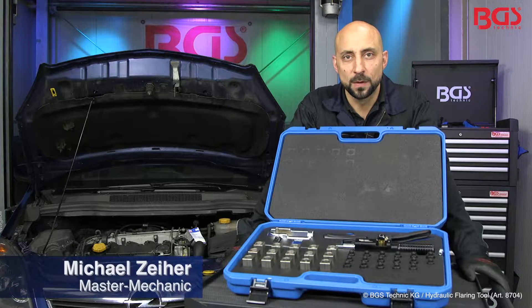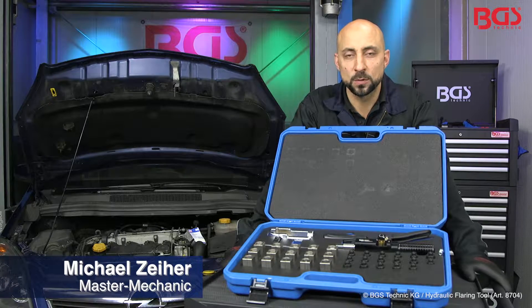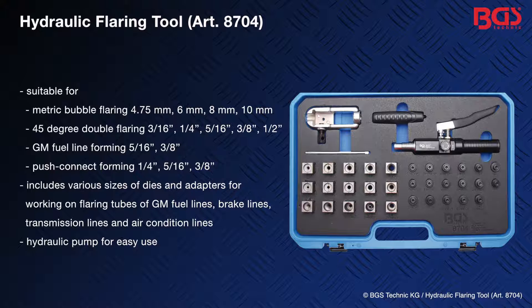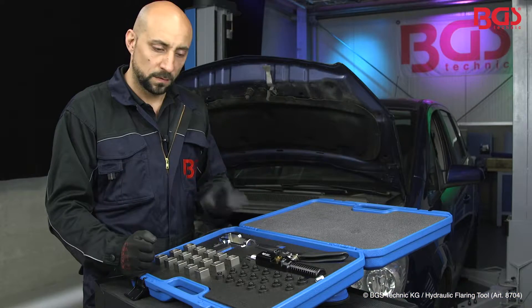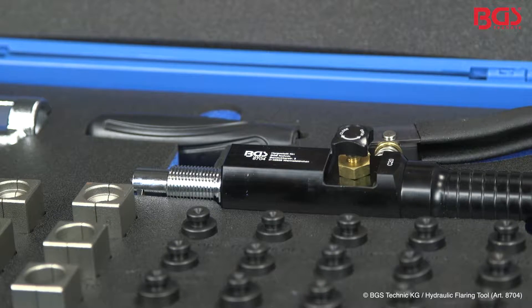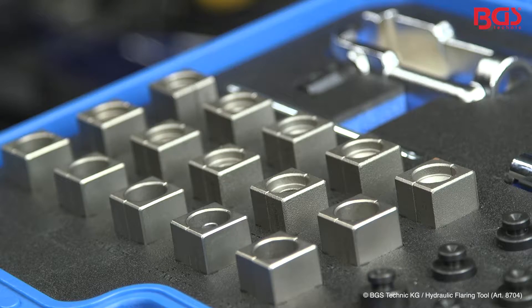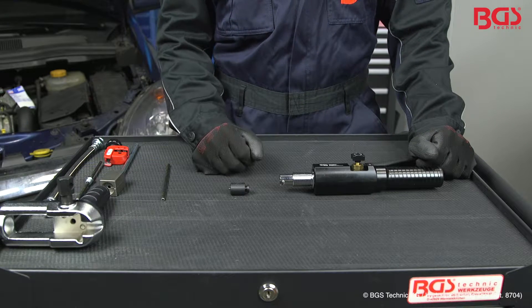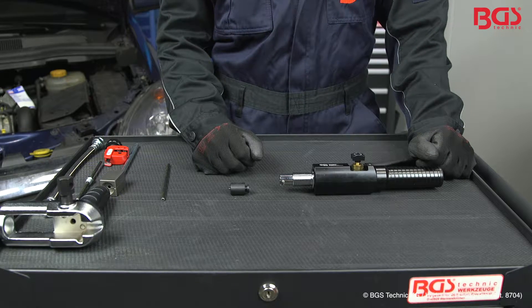Hi, this is your BGS Michael. Today I present to you an absolute top product from BGS: the hydraulic flaring tool. As you can see, the set contains all kinds of different dies and adapters which you can use to flare your brake lines, fuel lines, oil lines, and air conditioning lines quite easily.